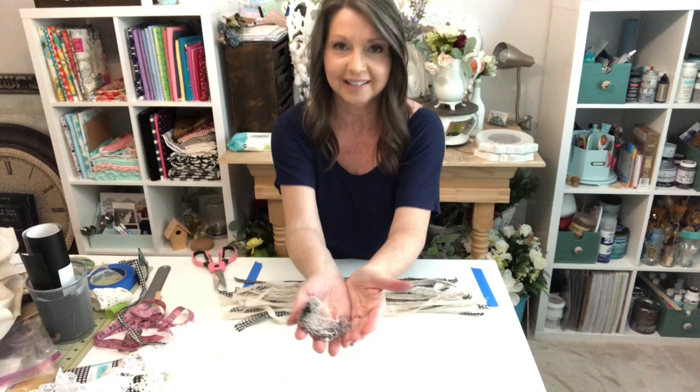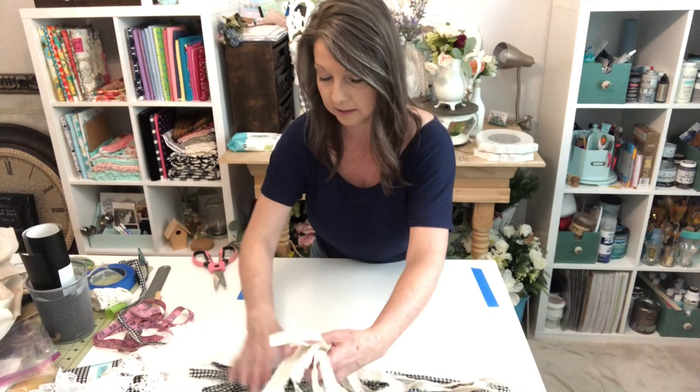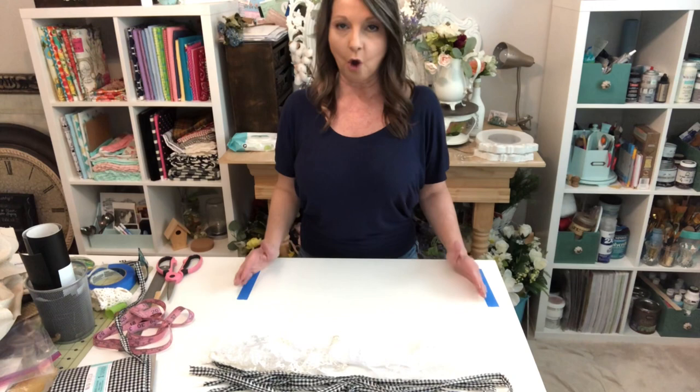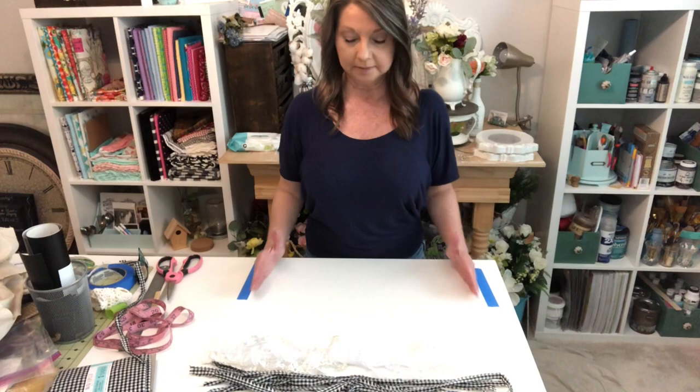Now that we've got our fabric for our tails, I take a minute to pull off some of that excess thread because it really is everywhere. Definitely going to need to vacuum after you do this one. Now that we have all our strips of fabric snipped and ripped, and we have our laces here, let me explain why I have the blue painter's tape.